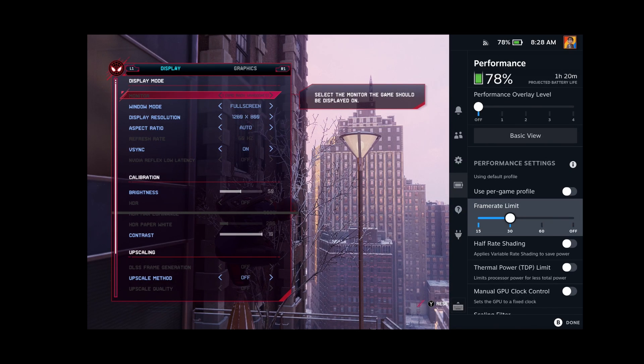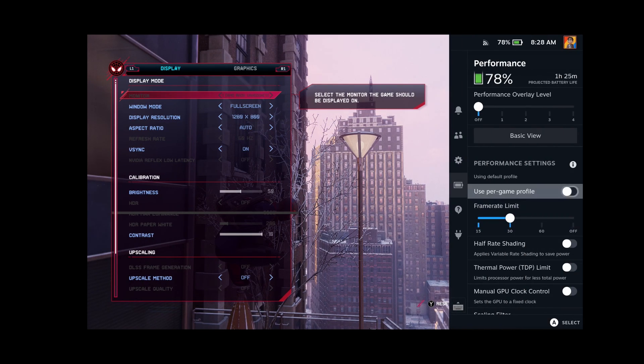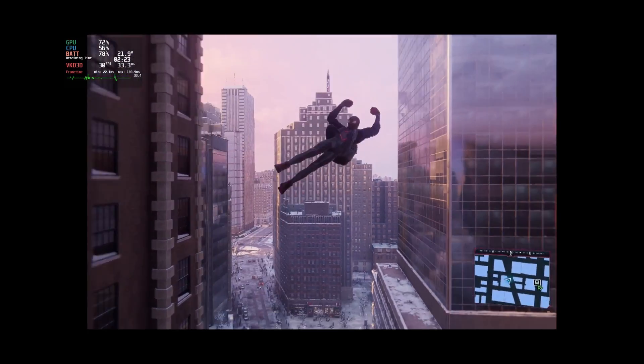I needed to tweak the settings in the Steam Deck performance tab. I set the frame rate limit to 30 and the refresh rate to 60. This gives the best visual look of the game at 30 FPS and relatively better battery performance.